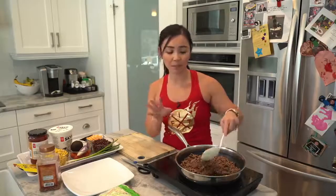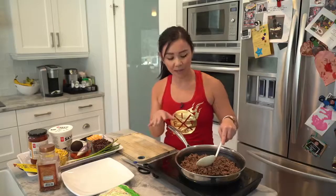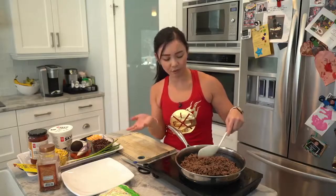Sometimes lean ground beef is still pretty fatty, so I wanted to make it leaner by washing the beef. It's not strange — it actually helps me because I'm trying to hit my macros and I want to reduce my fat macronutrients, which means I have to wash the fat off.